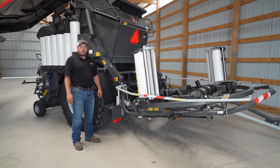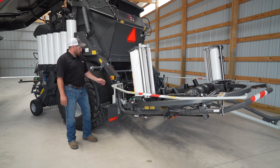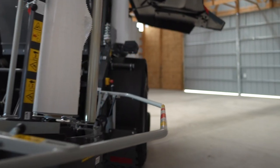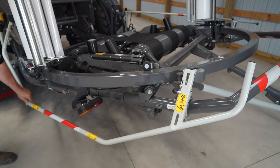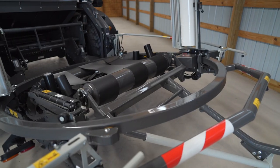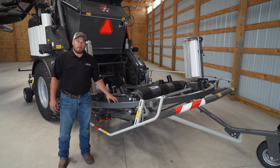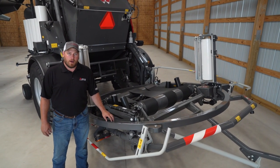The RB4160 Pro-Tec has several safety features to keep the operator safe, including three automatic stop knobs: one on either side, one in the cab, and one near the wrapping rolls. To access the wrapping ring, we must push this safety bar down, which actuates a valve that guarantees the wrapping ring will not move while we are near it. One of the unique features of the RB4160 Pro-Tec is its ability to automatically adjust the ring height and table height to the size of the bale for optimal wrapping.